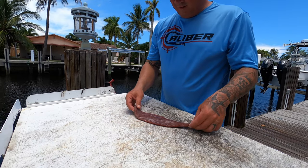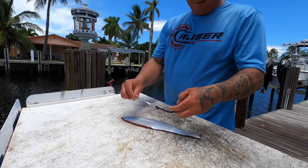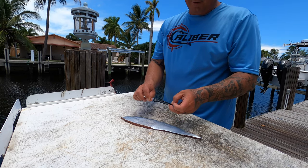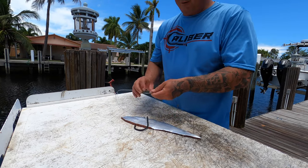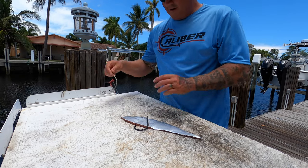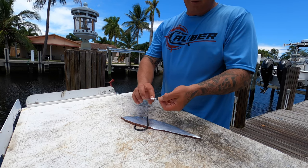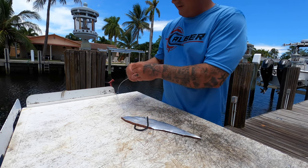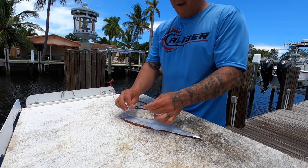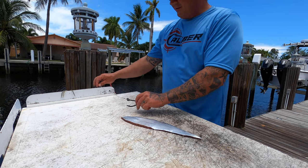I showed you some smaller leader and smaller hooks earlier. Now I'm going to show you some bigger hooks, because you can use pretty much whatever you want for swords — it's personal preference. This is a big JoBu hook, a 12-0. Here are some bigger hooks too. The bigger the hook, the more it's going to be exposed. These have 300-pound mono; we used 200-pound on the last one. I use single barrel aluminum crimps and crimp them twice.